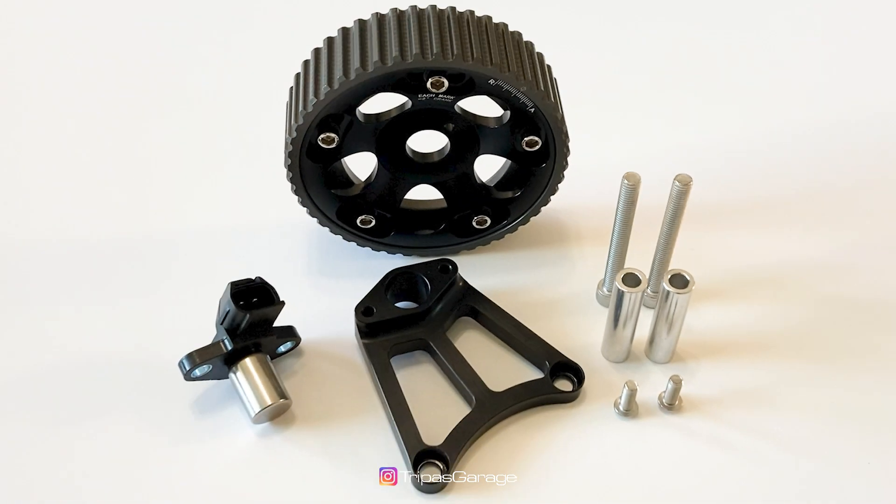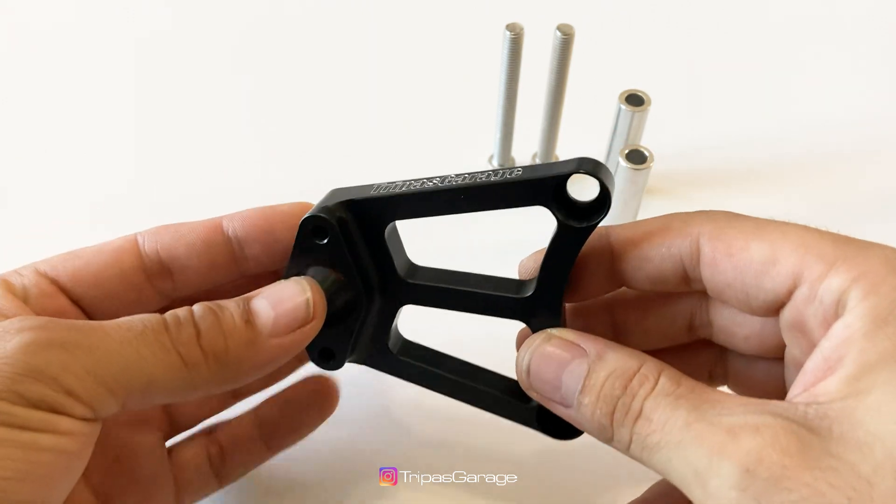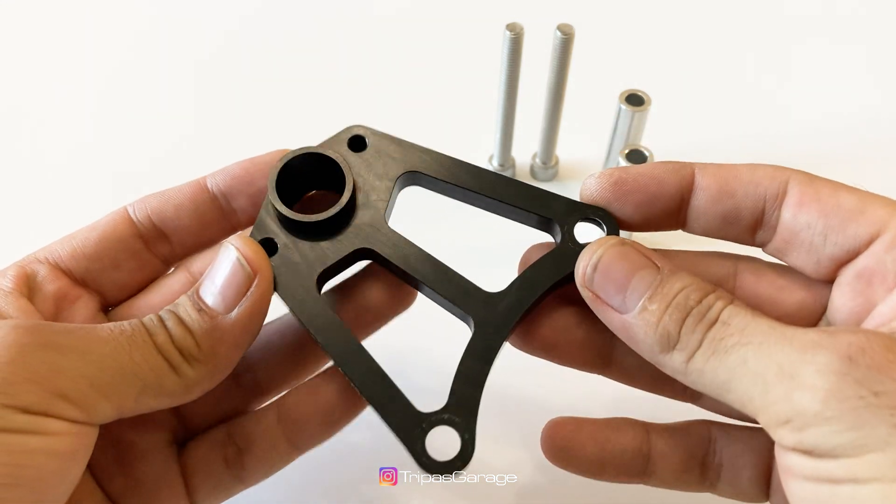The Tripaz Garage 2JZ single cam sensor bracket is a complete kit with all hardware included, making this truly a bolt-on application. All brackets are designed, machined, and assembled in the USA and come with a gorgeous black anodized finish. Let's head out to the garage so I can show you what it looks like mounted to the engine.